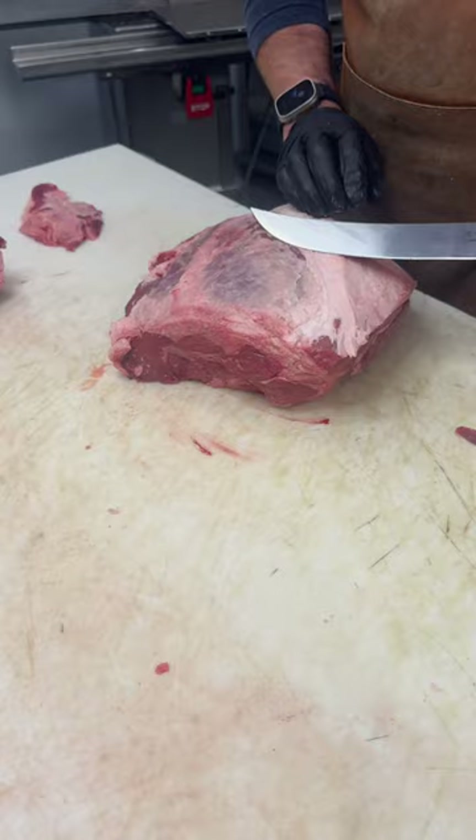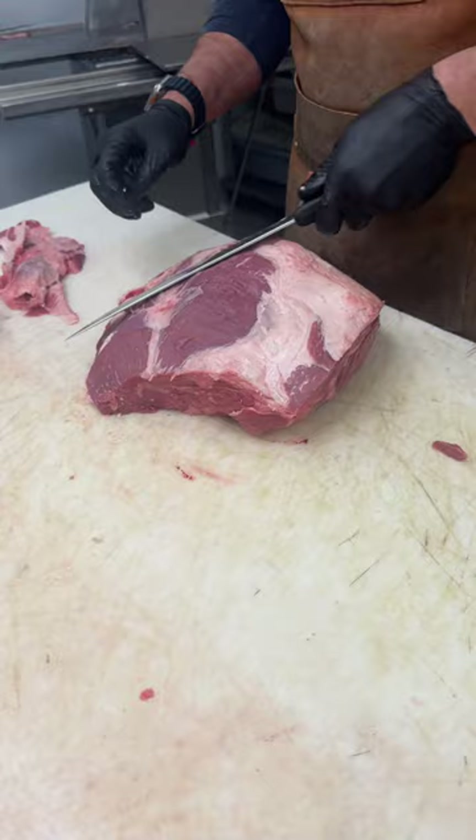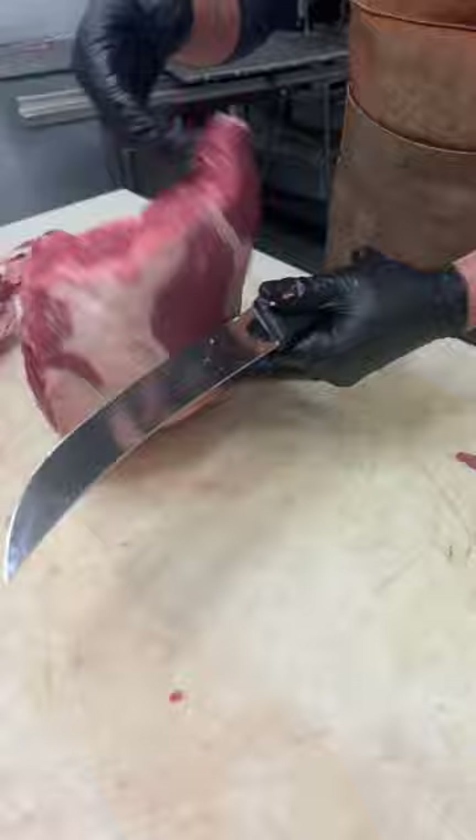We'll clean some of the fat from the top. Anything that we clean off — all the fat — we can turn into tallow. All the beef that's cleaned, we're going to turn into trim and grind it up.